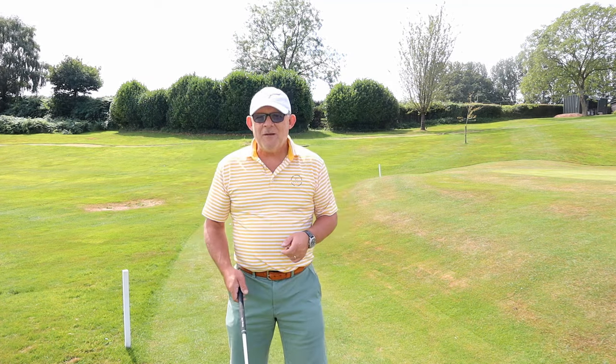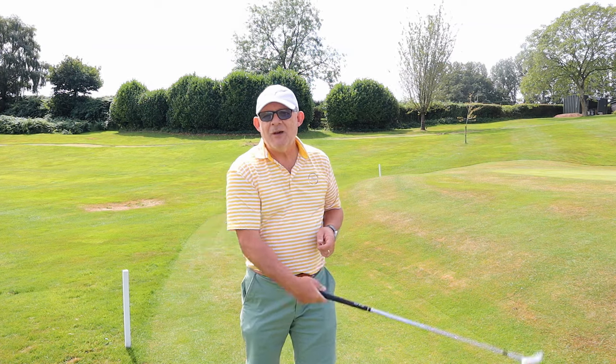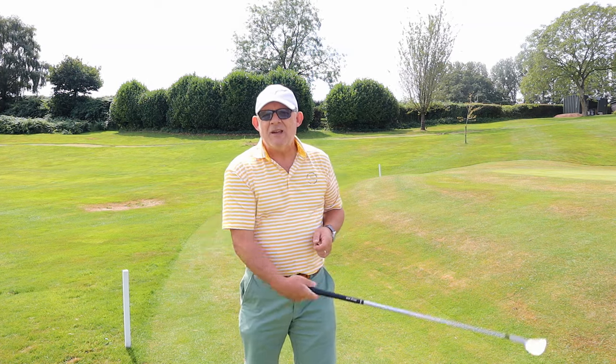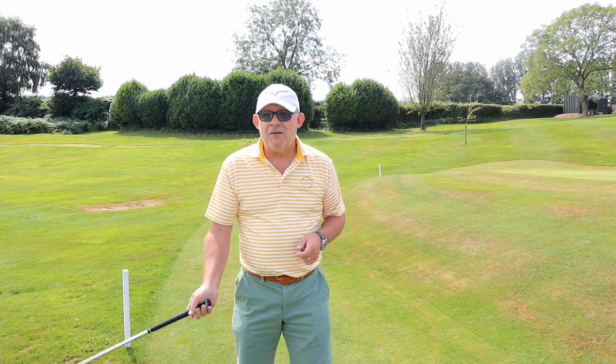Good morning. I love little sayings in golf. I like the one that says when you're chipping, the club head never overtakes the hands. Really?